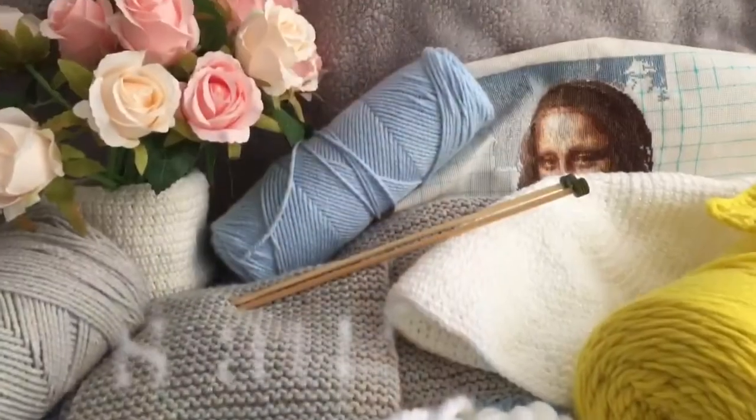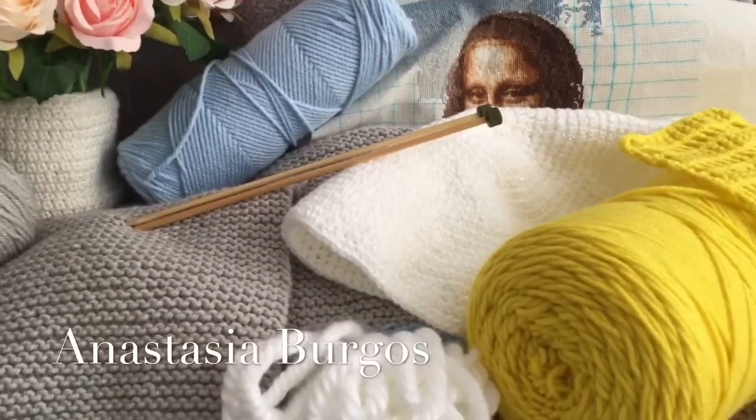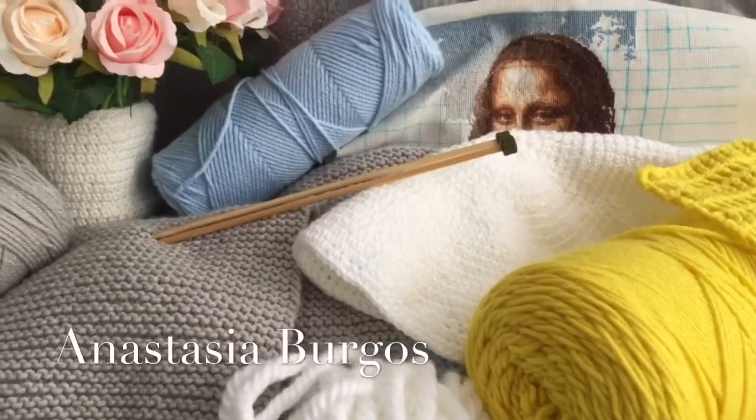Hello everyone! My name is Anastasia Burgas and welcome to my channel! I decided to make this video in English because I wonder how many English-speaking people are watching me.